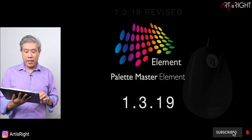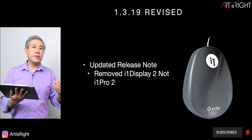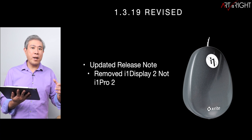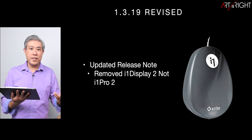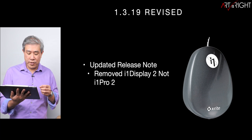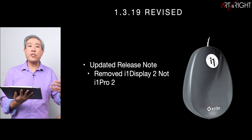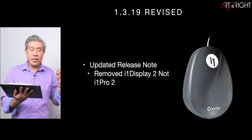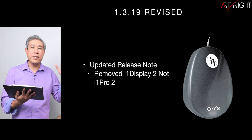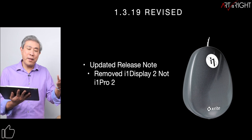This is a revised video on 1.3.19. In the original release note, which caused a bit of a panic, everyone was seeing that the i1 Pro 2has been removed from Palette Master Element for both Mac and PC. This is not really true — when I launched the program and tested it, I could clearly see the i1 Pro 2 in the list. I got further clarification from BenQ, which took a while because it was during the Lunar New Year holiday. The name was put in incorrectly in the release note, which has since been updated. The device that was actually removed is the i1 Display 2.